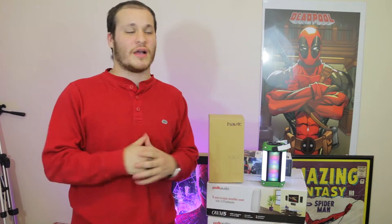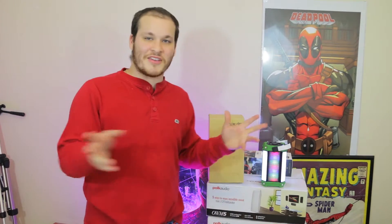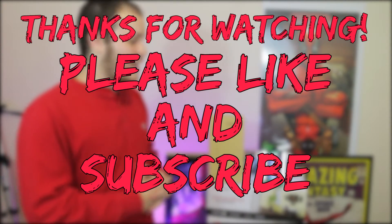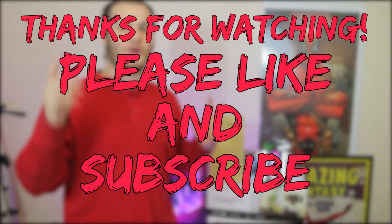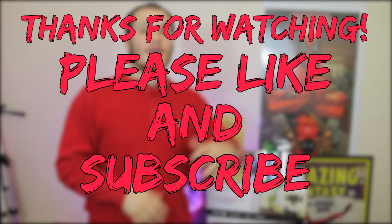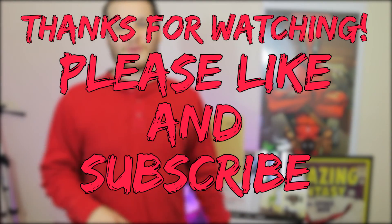Thank you guys — if you enjoyed this video and review, go ahead and hit that like button; if you didn't, hit the dislike. Leave a comment down below if you use a heavy-duty Bluetooth speaker yourself. If you're not subscribed already, please go ahead and subscribe — it helps me out a lot. Anyways, take care, peace out, and I hope you have a good one!